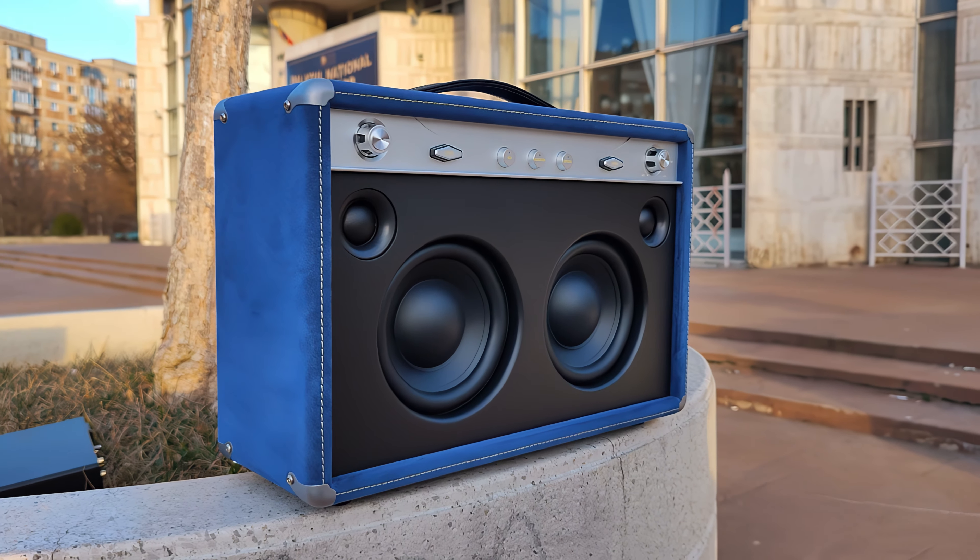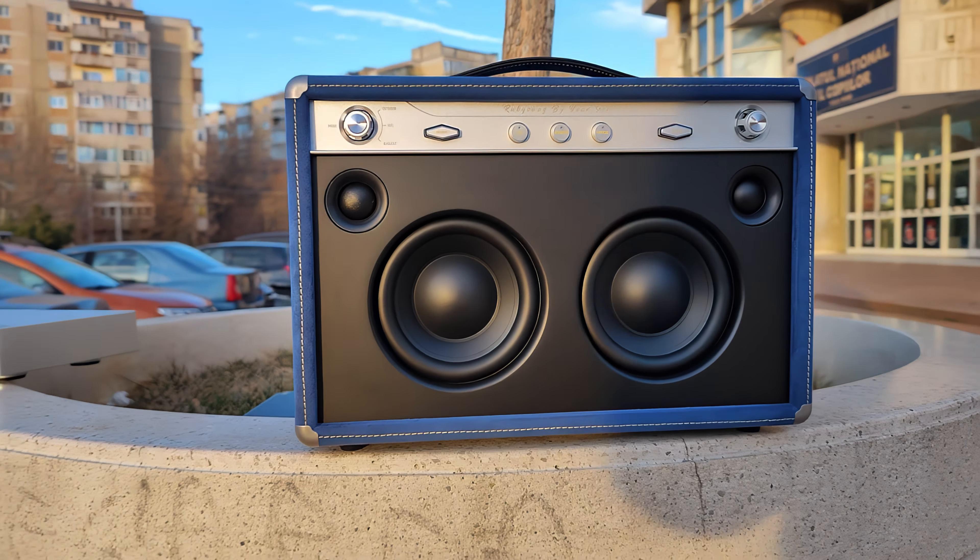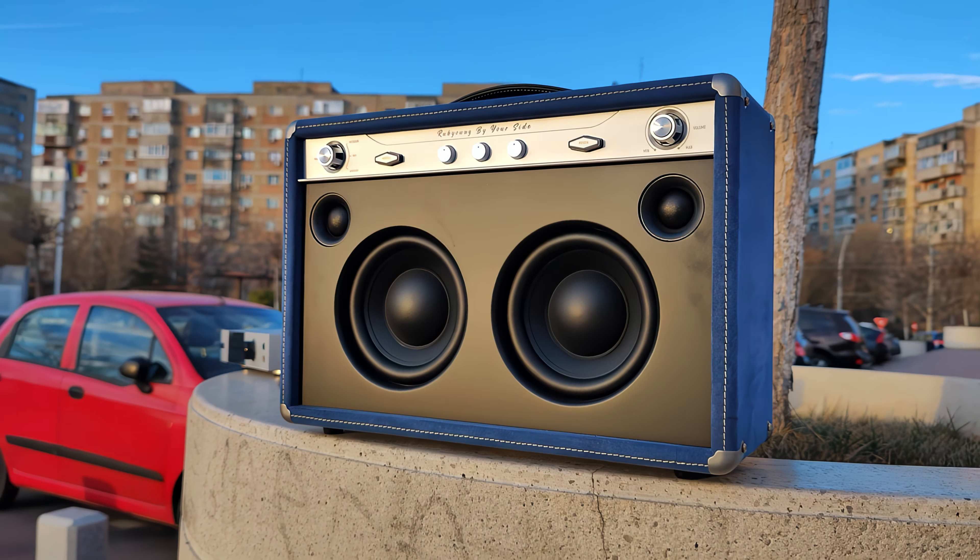As a Bluetooth speaker I recommend it as a multimedia center. I would not recommend it if you need something more portable because it is rather heavy. But it is excellent if you have a car and are staying away with some friends for a few days. Everything is possible with the Rabiang R830.